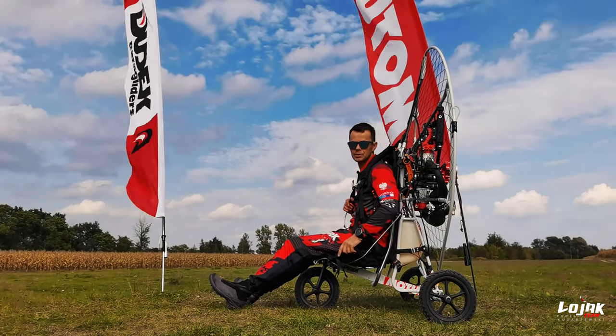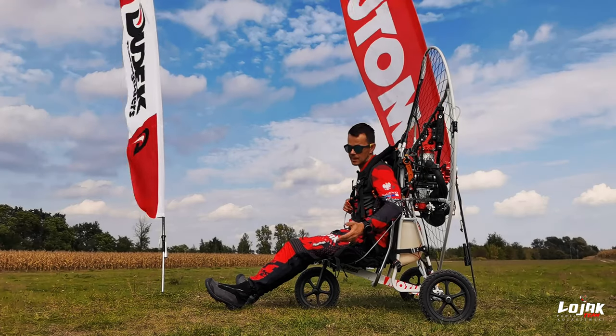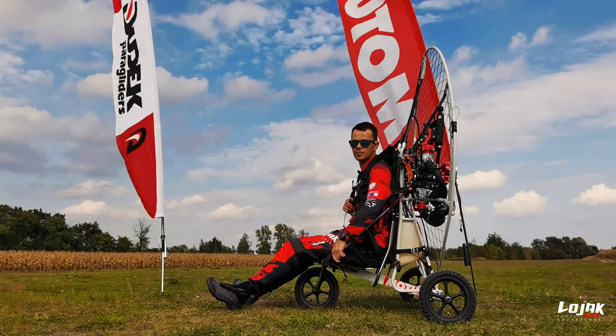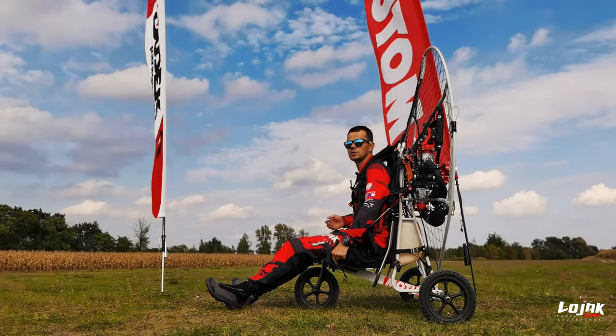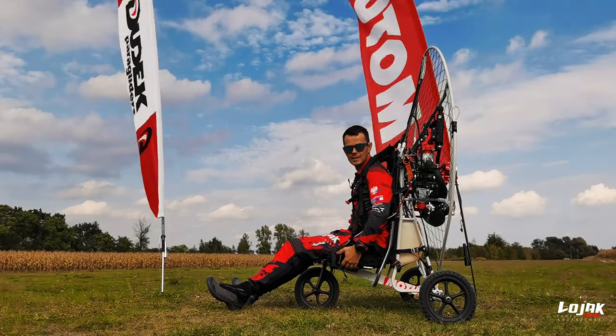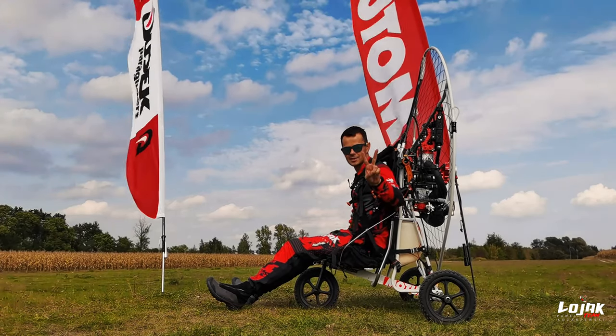Jeśli macie jakiekolwiek pytania odnośnie tej lub innej trajki, bądź jakiegoś innego tematu, który chcielibyście, abym poruszył – zapraszam do komentowania pod filmem lub w prywatnej wiadomości, o czym chcielibyście, abym nagrał filmik. Życzę Wam miłego latania, pozdrawiam serdecznie, cześć.